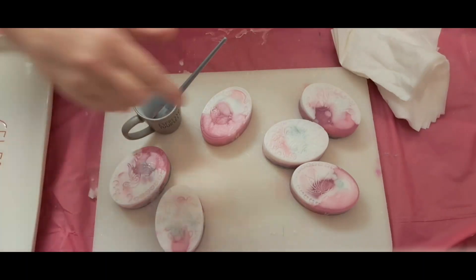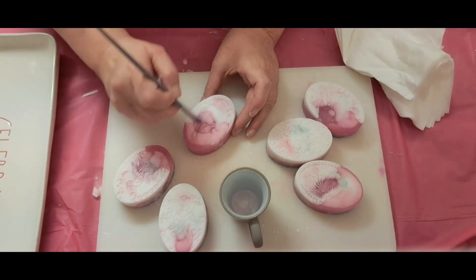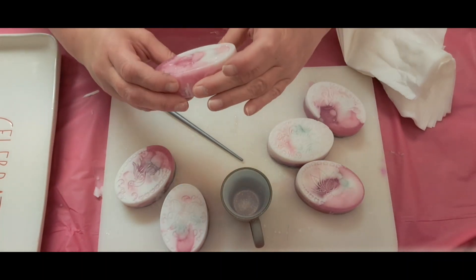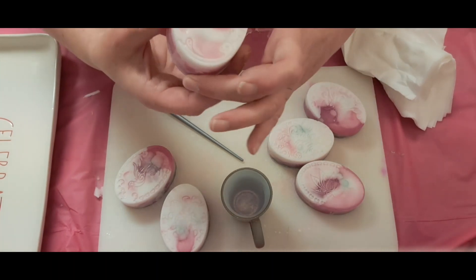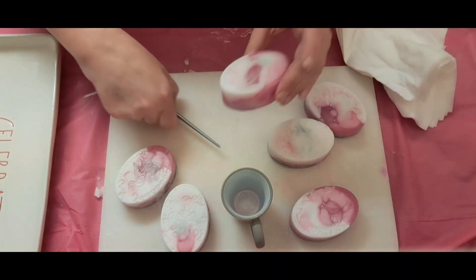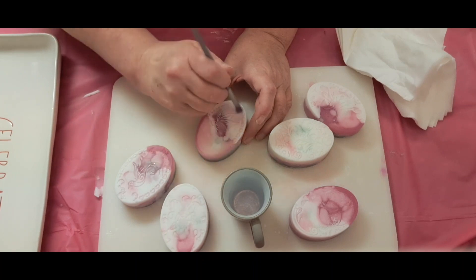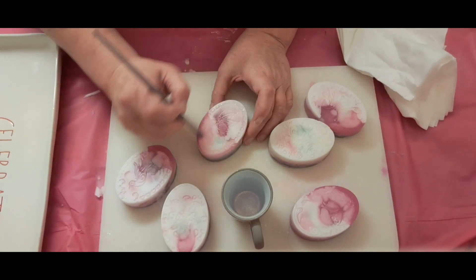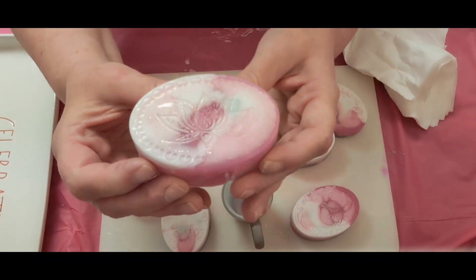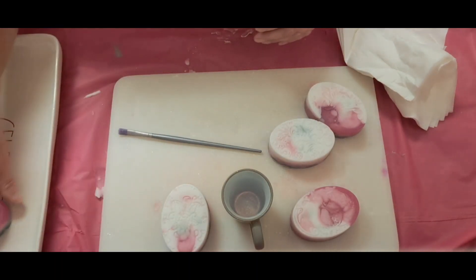I had some more rubbing alcohol to apply — sorry about that, my phone kept turning off so I had to free up some space on it. This one is the one that has the little flower and the heart — so pretty. I love all this detail on these; a lot of detail. This will be really pretty to display in your bathroom with a pretty dish.